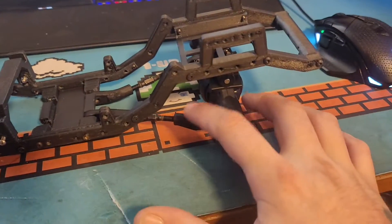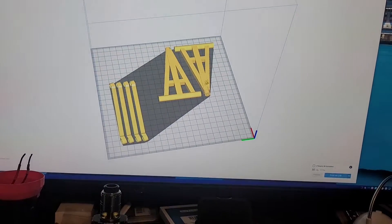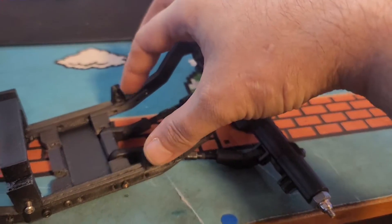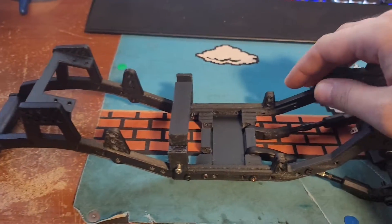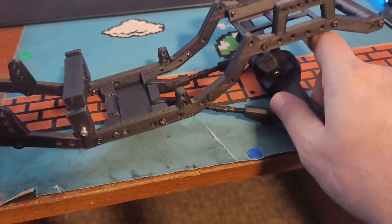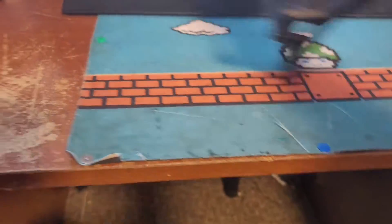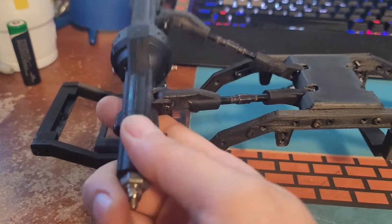These bottom links right here — I need four of those, two for each tire, and two of these. They go from right here and connect right here. I'm not sure where they're supposed to connect because this actually had terrible instructions putting it together. But I'm connecting them right there, and that will stabilize your axles and make it so they don't move back and forth like that or twist.